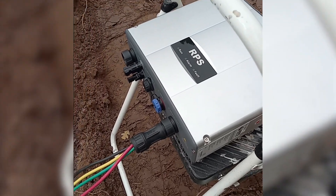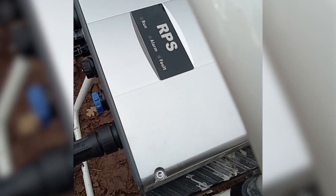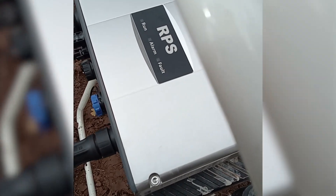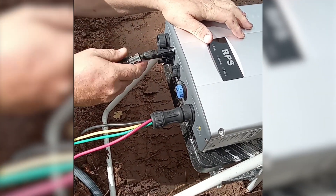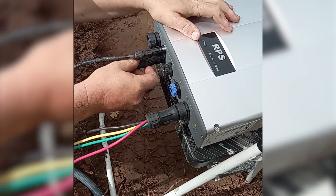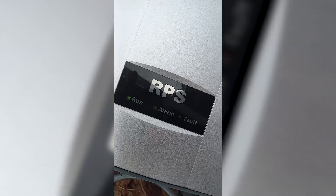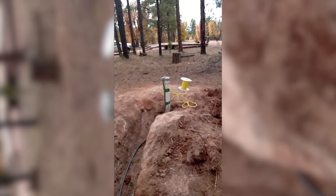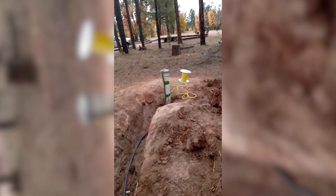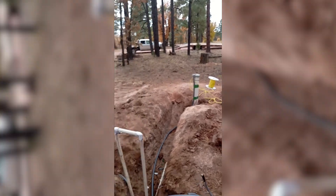Now we can hook the solar up — that's got a cap on it — and then all you've got to do is turn the box on. Turn your master box on, green light, running. Static level 313, well depth 520, pump set at 485.